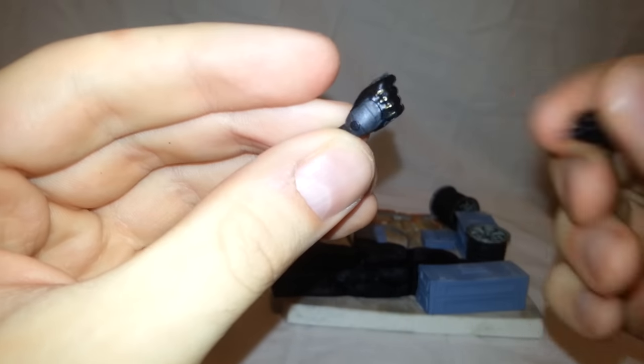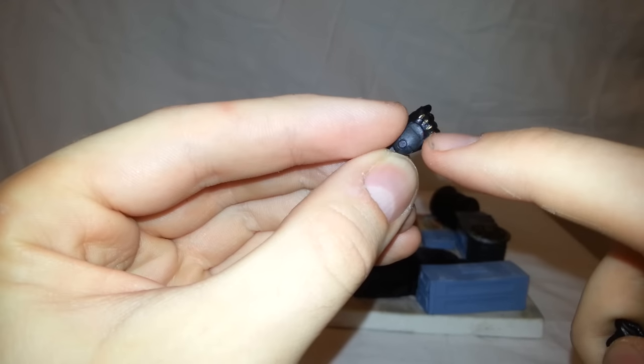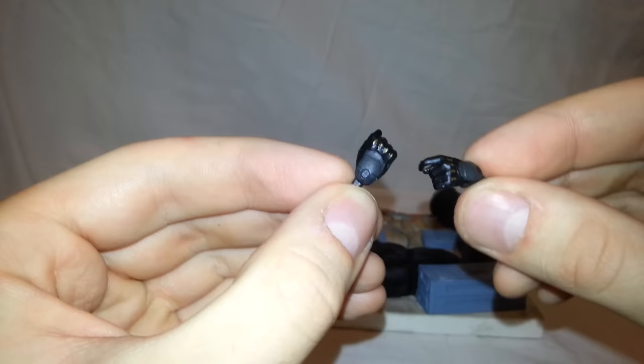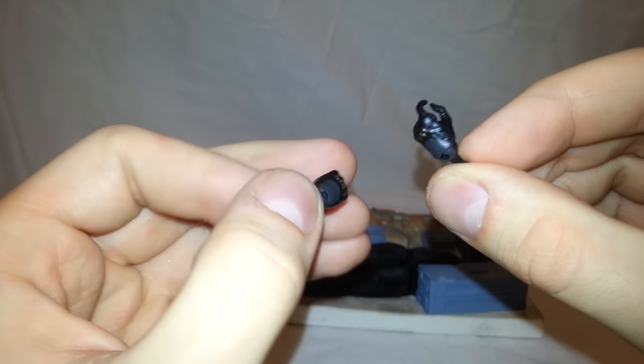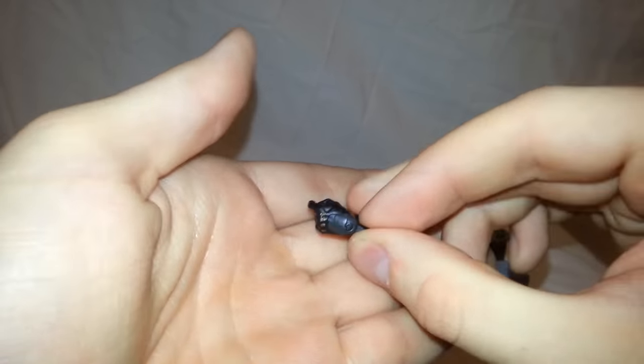She also came with a pair of interchangeable hands, which are great. You can see it's got like the gray padding, and then the rest of the hand is black with gold knuckles. These look so good. That goes for the other hand too, which is the trigger finger hand. Very very nice.